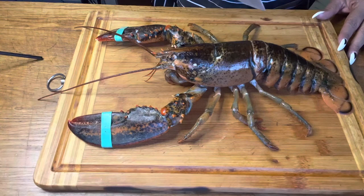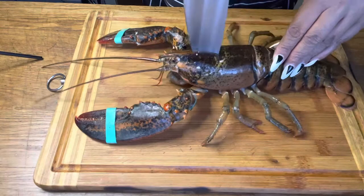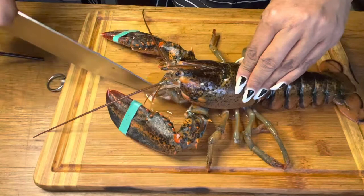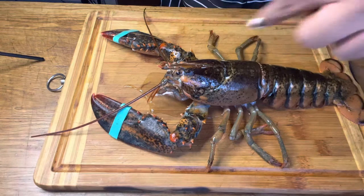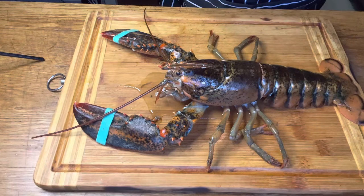You gotta hold the lobster this way to make sure that you really get in there. You're just gonna push, go in — and that is how you humanely kill a lobster. They don't feel a thing. Even though you may see him still moving, he's dead. This is how you kill a lobster the humane way.